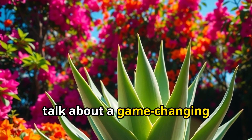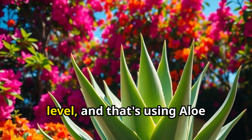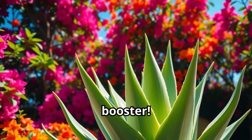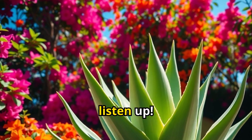Today, I want to talk about a game-changing hack that can take your bougainvillea game to the next level, and that's using aloe vera as a natural plant booster. If you're like me and love those vibrant, colorful blooms, you'll want to listen up.